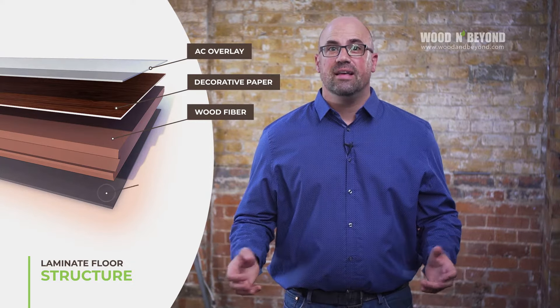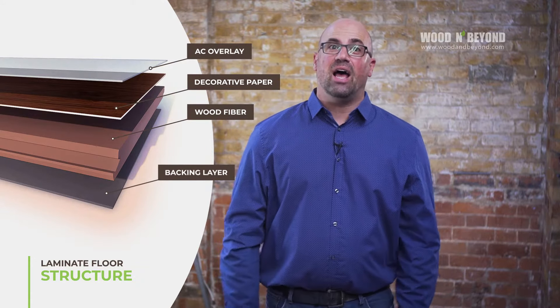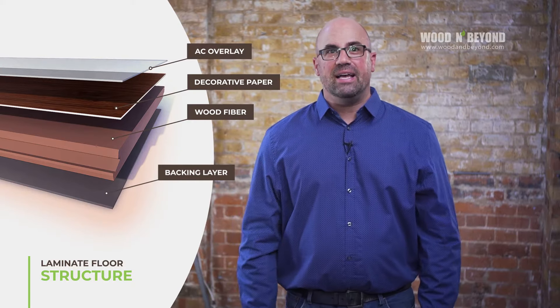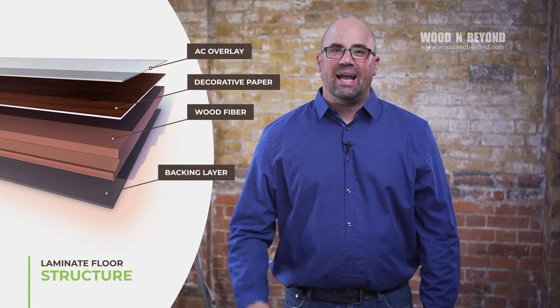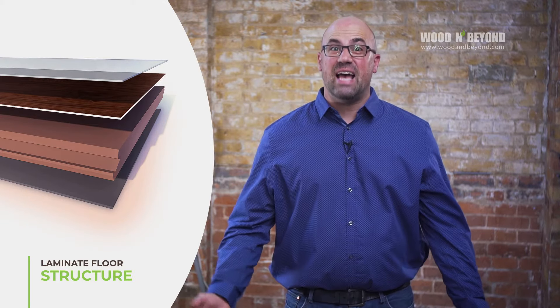Now, last but not least, the base of the laminate board is the backing layer, which serves to protect the core board and acts as a light insulation. The backing layer is an important part of the overall board and it assures you that the planks are not exposed directly to your subfloor, leaving it at risk of damage.